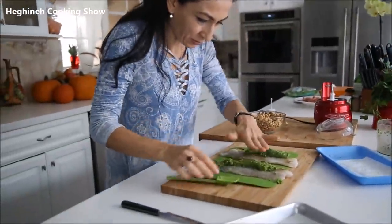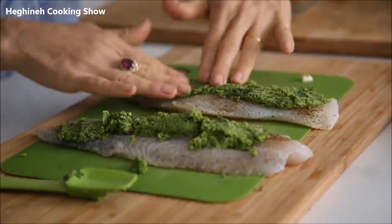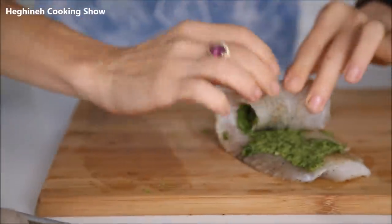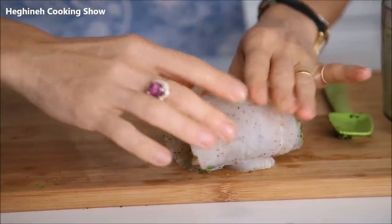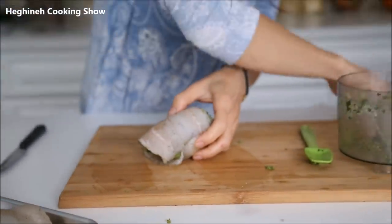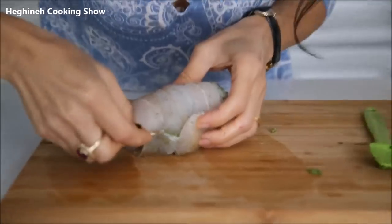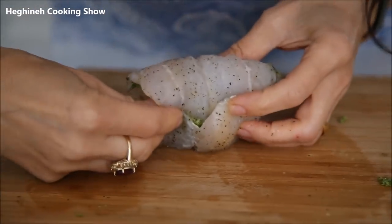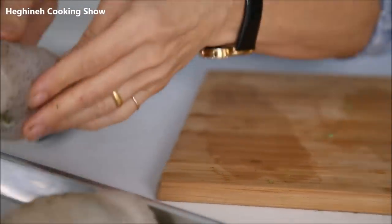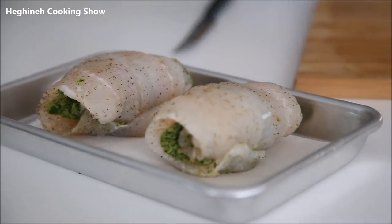Use your hands to pat the mixture onto the fish. Then simply roll the fillet — it will mostly stay on its own, but just in case, you want to make sure it stays nice and secure. Seal it with a toothpick like this, and this will go into the oven in a minute.